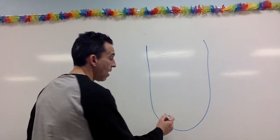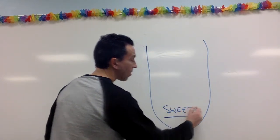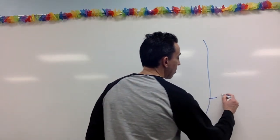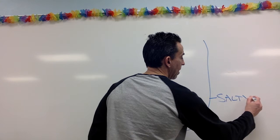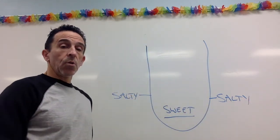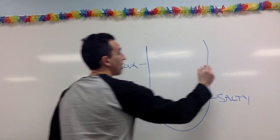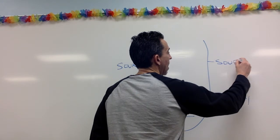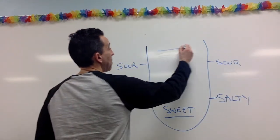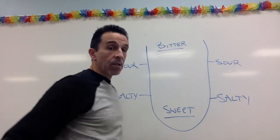So if you've seen it before, this map tells us that we detect the taste of sweet towards the front of the tongue. We detect the taste of salty towards the front sides of the tongue. Towards the back sides of the tongue, that's where we taste sour. And the last taste on this map is bitter, which is towards the back of the tongue.